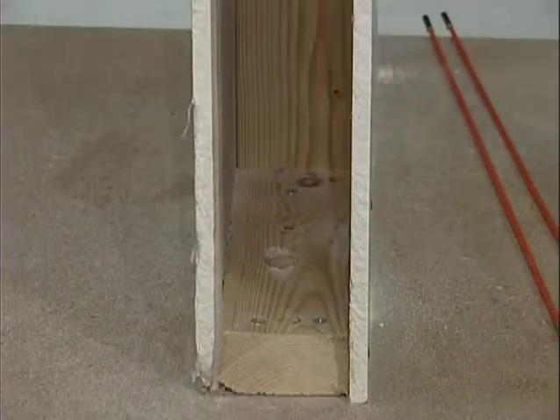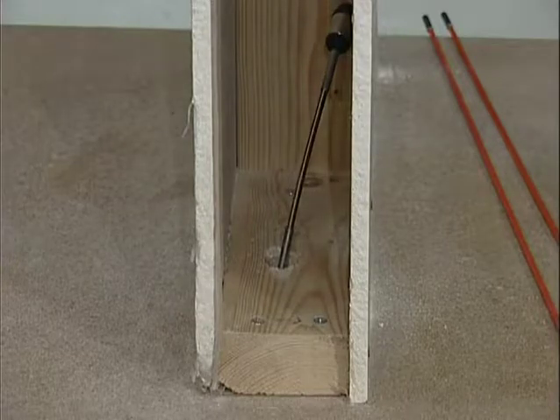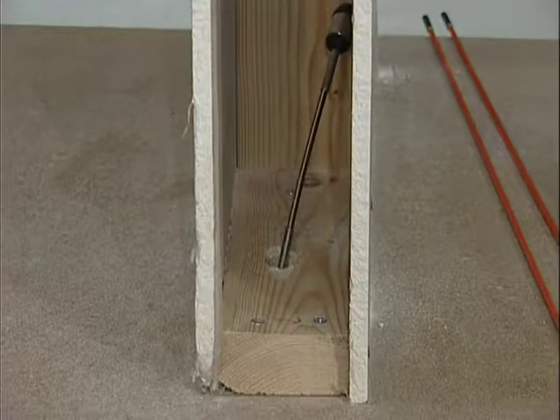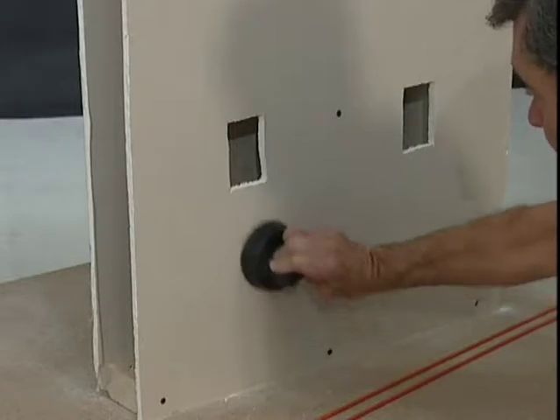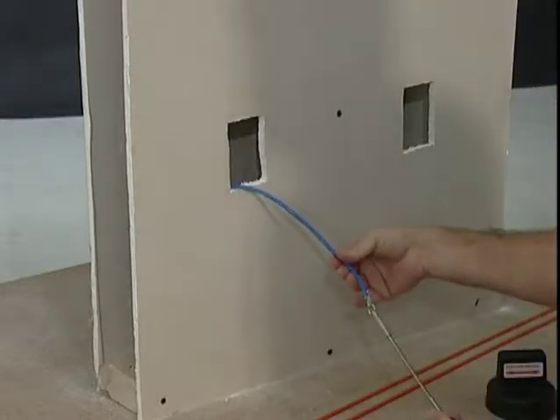You can use the same technique to fish a cable up from the basement or crawl space. Your buddy just pushes the magnet up through the bottom plate hole. You grab it and pull it right out — no trying to fish around inside with a hook until you find the wire.